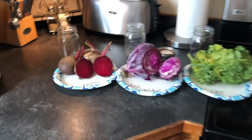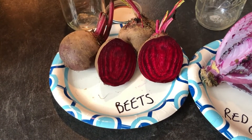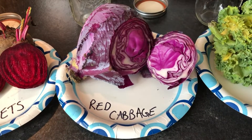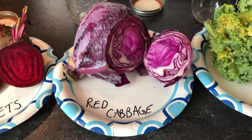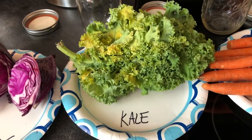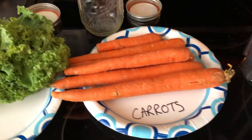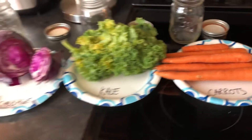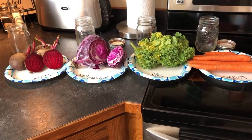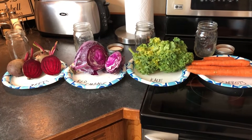The beets are going to have a really cool, vibrant color, pretty close to what you see when you cut one open. The red cabbage ends up being purple, which is interesting because it's called a red cabbage — but that's a cool color as well. Kale, you can guess, turns out green. And carrots are orange. These four things make a really cool household paint project for kids or even adults — high school students have done this and made some really cool drawings.